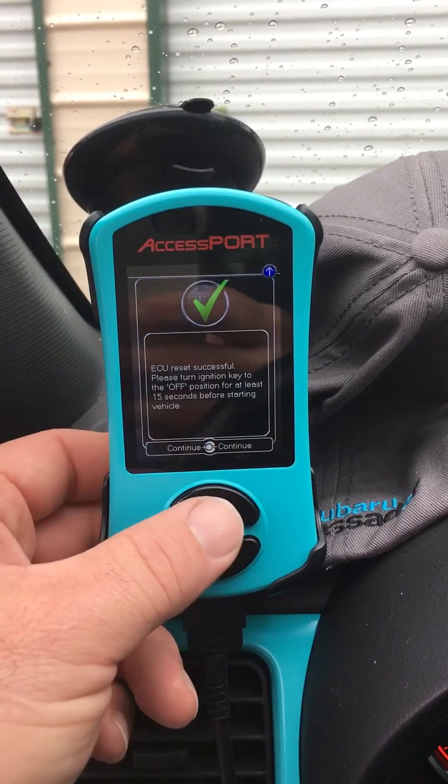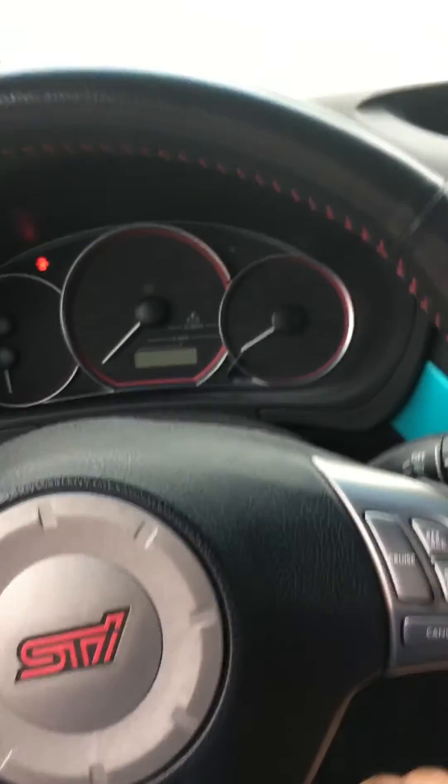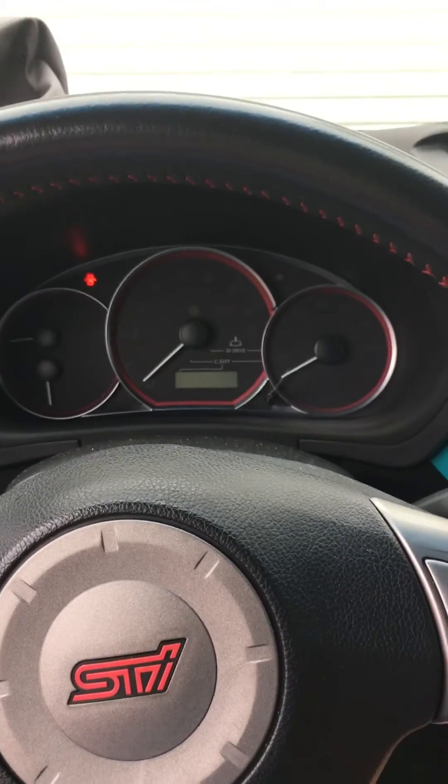Once you get to this screen, hit okay and turn the car off. Leave it off for about 15 seconds.